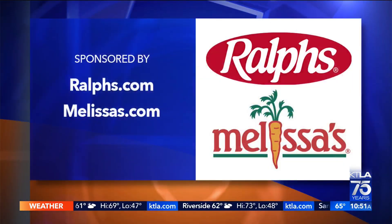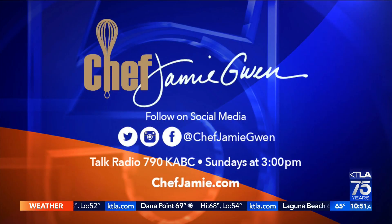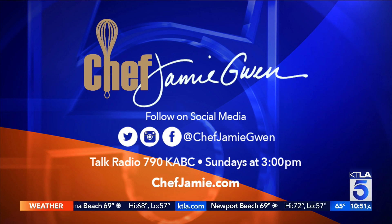For more information, you can go to Chef B. Healthy and follow her on social media. You could also drizzle with caramel and then you'd really get the candy apple experience. Thank you Ralph's Grocery, thank you Melissa's Produce, and thank you Chef Jamie Gwynn. More after the break.